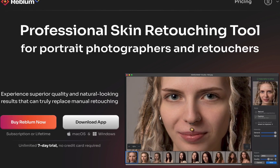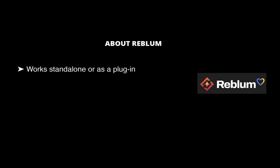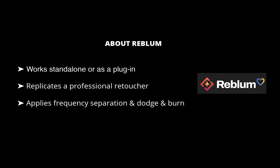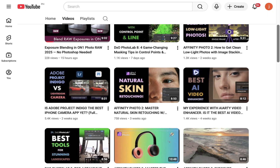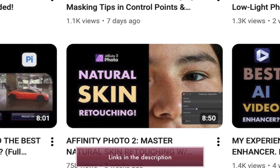Before we dive into the demo, here are some key features. Reblum works as a standalone app or as a plugin for Photoshop, Lightroom, and Capture One. No word from the company on Affinity Photo support. It claims to replicate a professional retoucher's work using advanced techniques like frequency separation and dodge and burn, automating 80% of the most time-consuming skin retouching tasks. If you want to learn how to use frequency separation for skin retouching in Affinity Photo, check out my video on that topic.